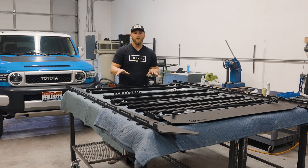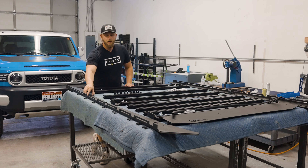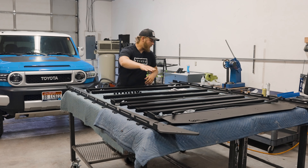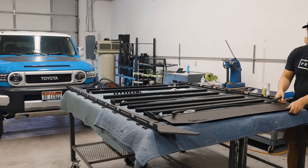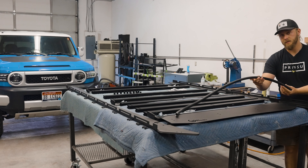Before we get started, we're going to have a quick overview and double check to make sure we have all of our components. You're going to want to check and make sure you have all of your outer side rails, your inner side rails, all of your crossbars, all of your mounting feet — there's going to be three mounting feet to this roof rack — your wind deflector, your specific crossbar mount behind your wind deflector, and your trim piece.